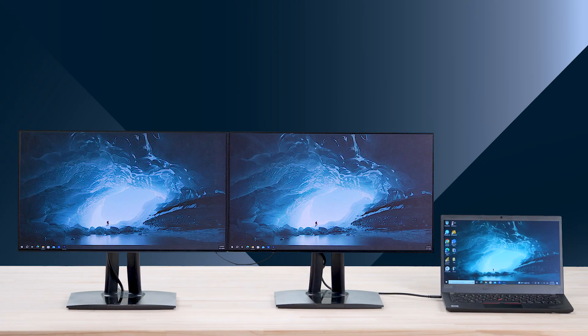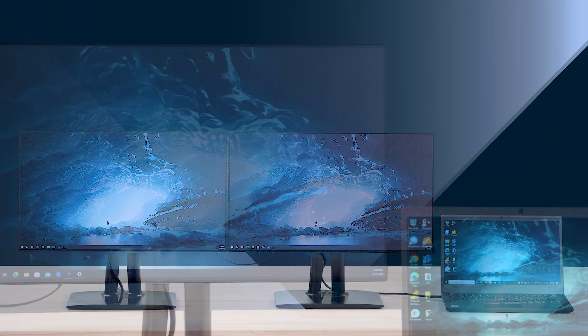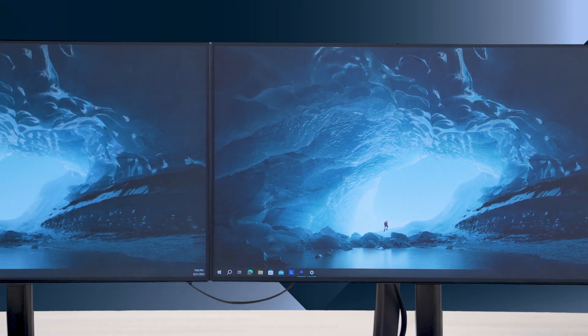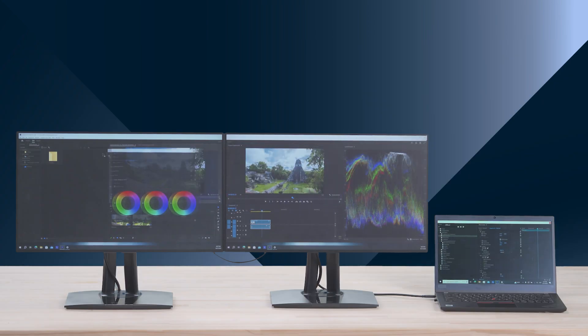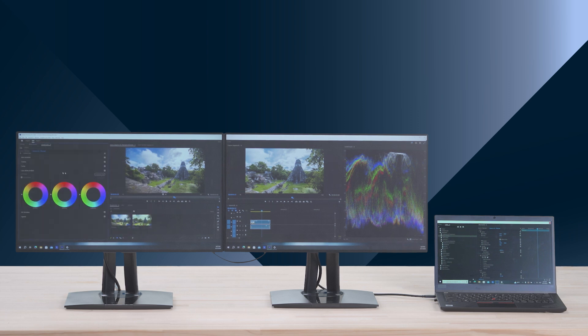Setting up a multi-screen workspace doesn't have to be complicated. With ViewSonic daisy chain monitors, you can effortlessly connect multiple displays without purchasing a display dock. This makes it a breeze to expand your screen real estate for better multitasking efficiency while keeping your workspace clutter-free.